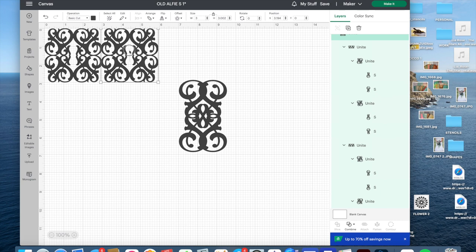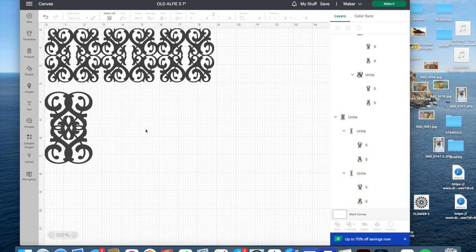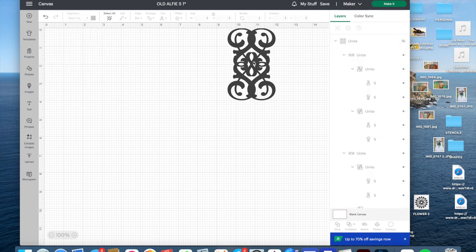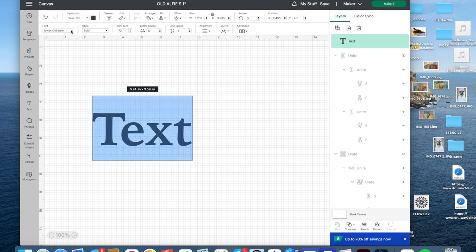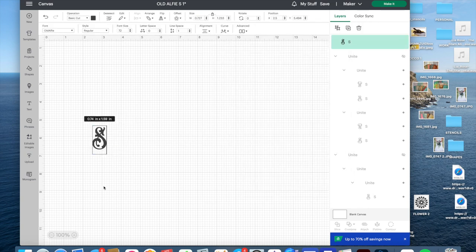I could do the whole unite thing like before, duplicate again, and make my pattern. I'm going to go back and show you the letter and create something different from scratch. I'll hide these two so they're not in my view. Going back to text, the font was Old Alfie, and the letter I was using was an S. So I'm going to keep using that so we can see all the different things you can do. I love these ornate letters to use — I'll also show you some other fonts I like, but this is the one I was playing with today.